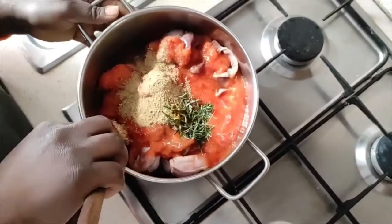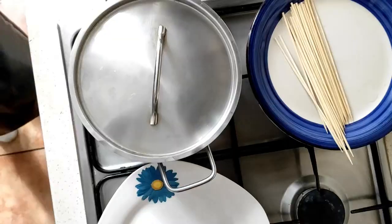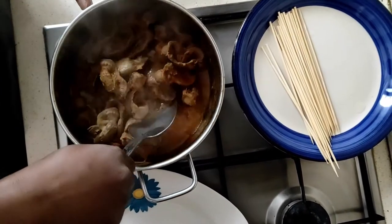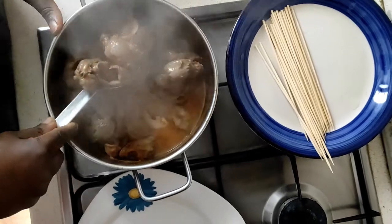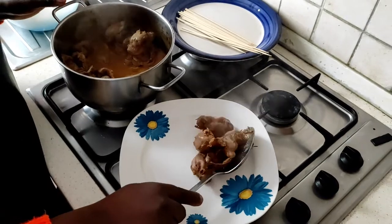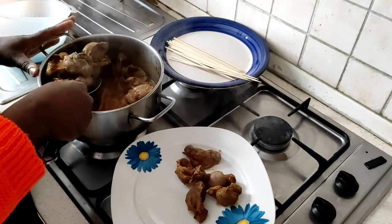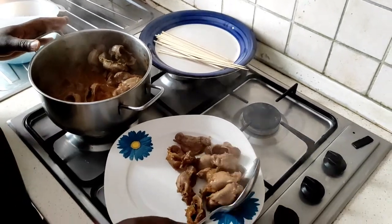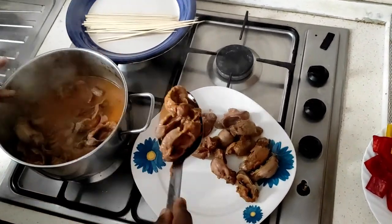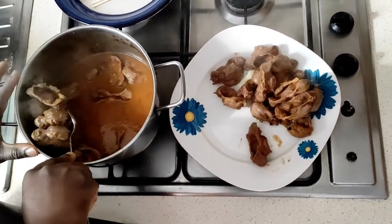Then I'll add my curry powder, my garlic powder, my fresh rosemary, and my cube. Since there is salt in the cube, I won't add extra salt. The gizzard has been cooking for 15 minutes and is ready, so I'll take it out of the pan and set it off on a plate for five minutes. The sauce here you can use for your jollof rice, stew, or other dishes.